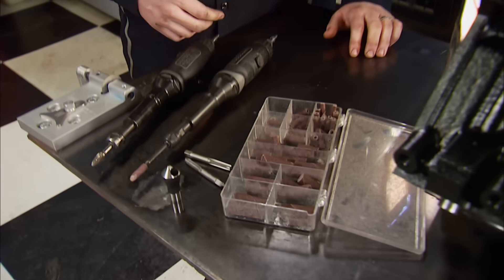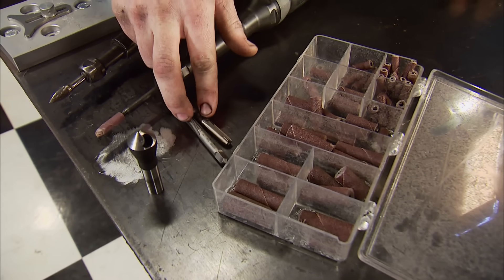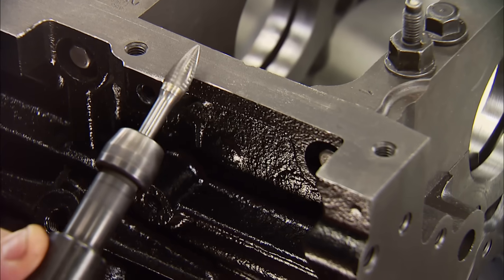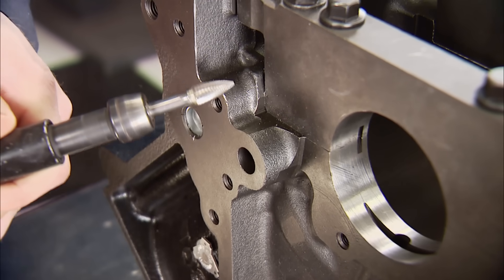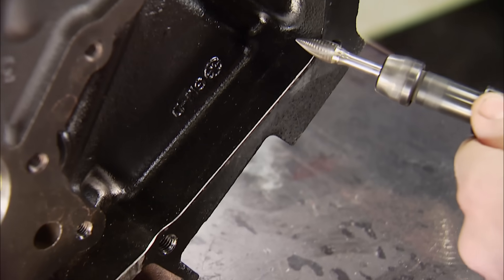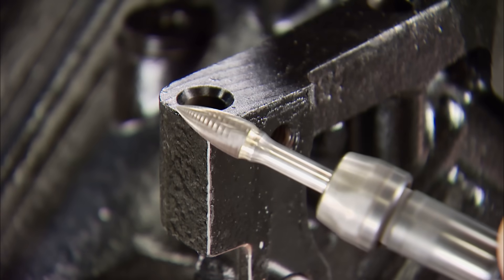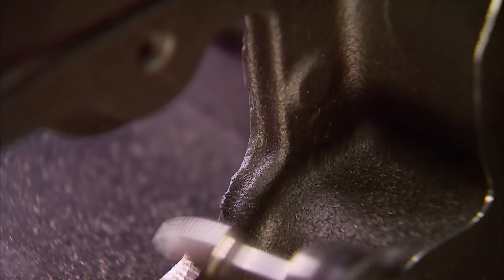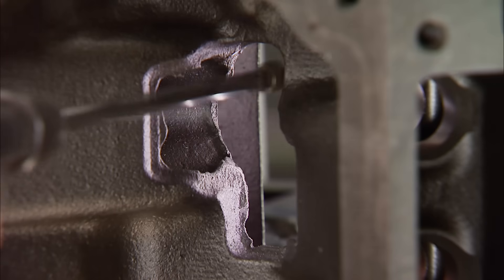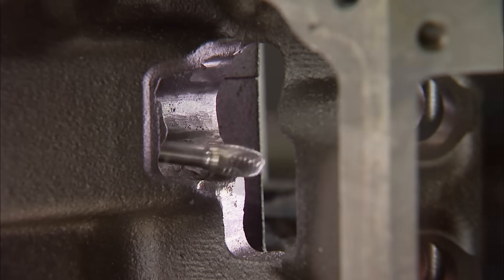To get started, we really don't need a lot — just a die grinder, some cartridge rolls, some metric taps, and a countersink. De-burring a block is really simple. All we're really doing is removing any sharp edges so that they're all smooth. This helps make the block a little bit stronger by removing any stress risers. Doing the same thing in the lifter valley will also help oil drain back to the pan just a little faster.